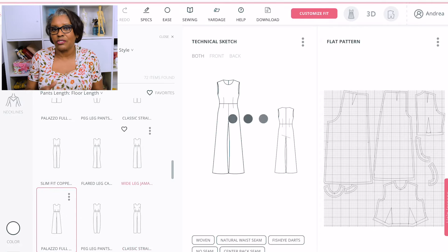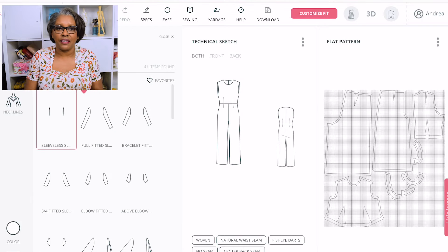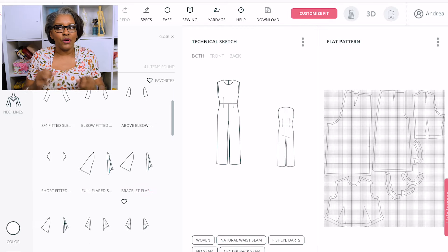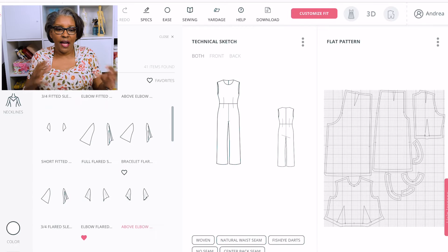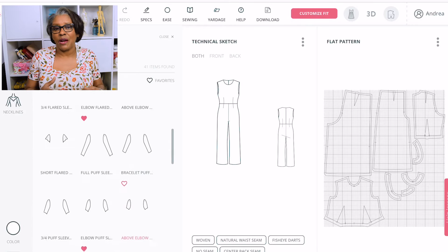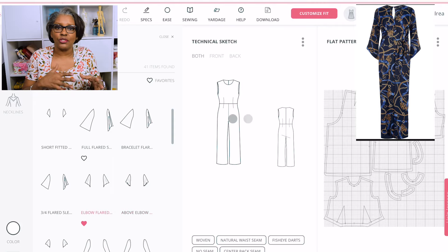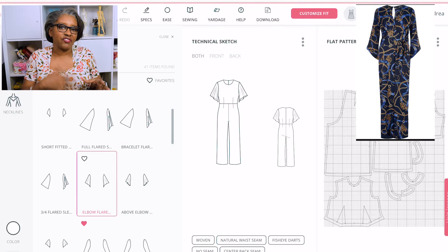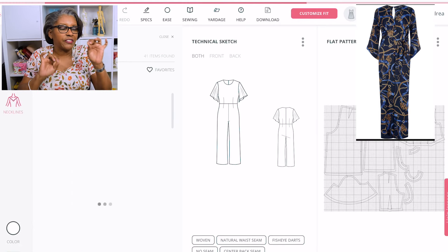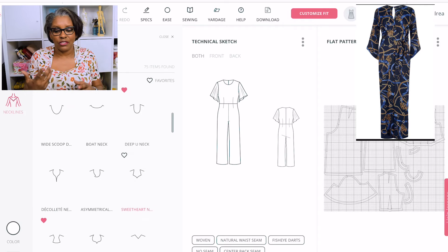Once you do that, you have to make sure you choose the different measurements and the ease you're going to use. You almost have to know what type of ease or how loose fitting you want something to fit before you even go into this process. When I go in, I pick and choose the different design details first, then I barrel down on all the different ease and how much I want.